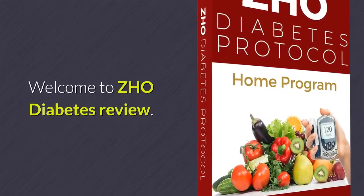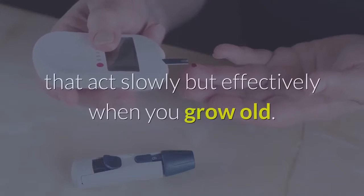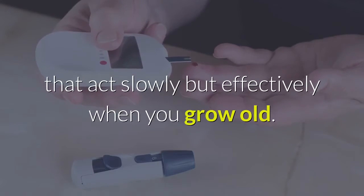Welcome to ZHO Diabetes Review. Diabetes is one of the most dangerous diseases that acts slowly but effectively as you grow old.